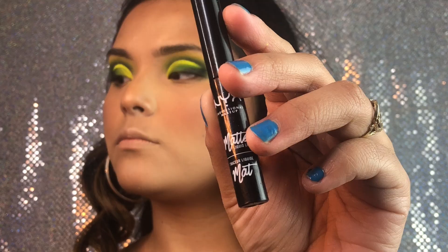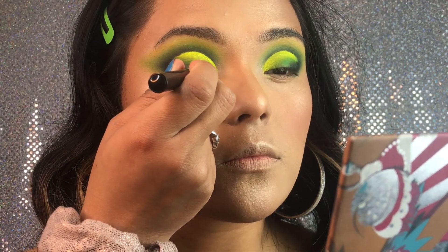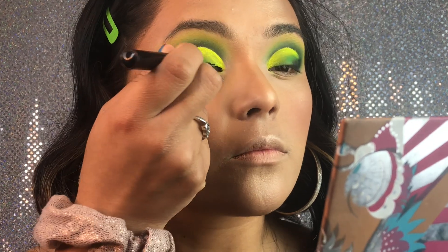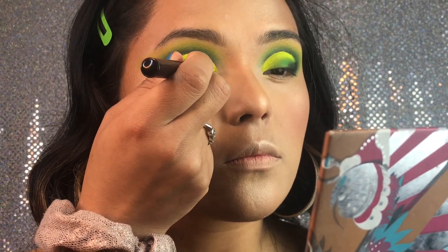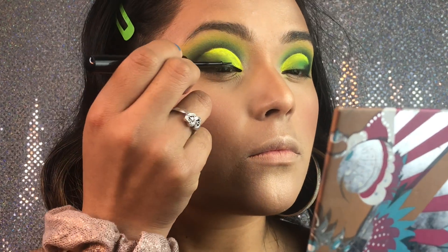Now we're going to be taking the NYX matte liquid eyeliner in black and doing a thin eyeliner, and then we're going to stop where the black is and just connect them together so it looks like the eyeliner is fading into the eyeshadow.